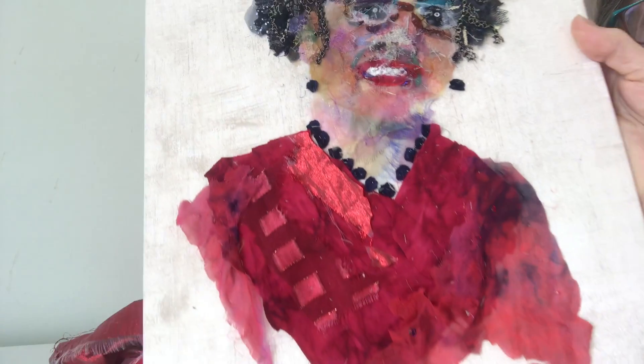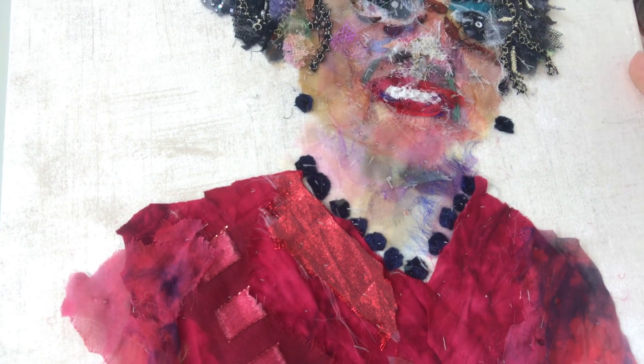So close up, you can see some of the bits that I've used.